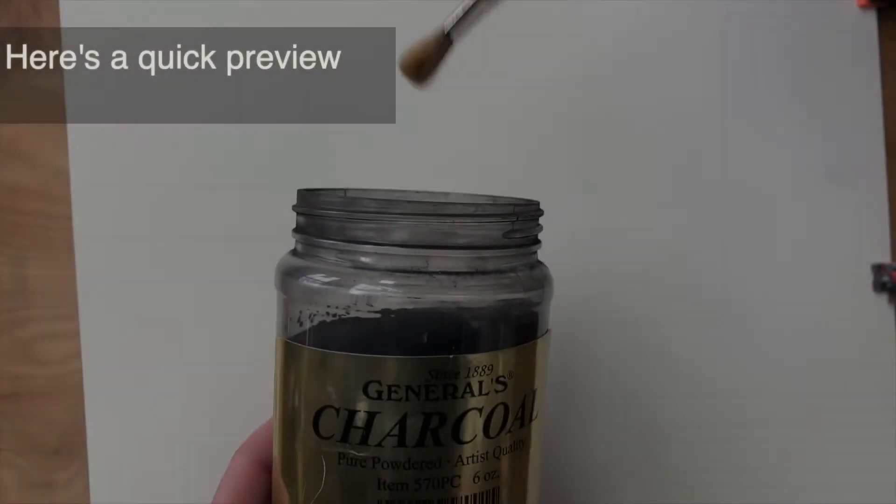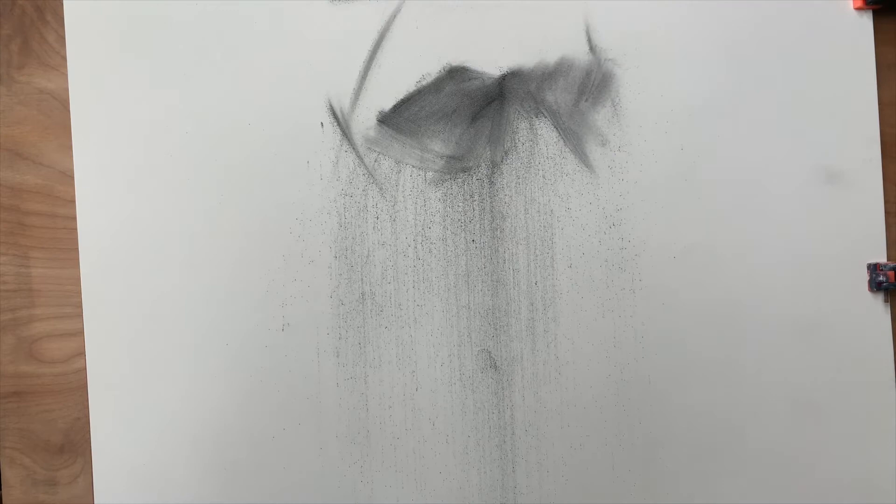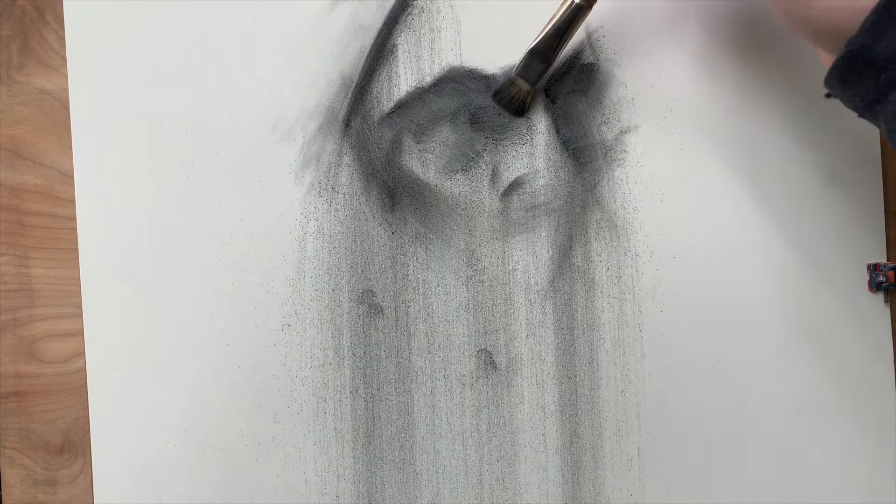Go right into my charcoal, get some on the brush like that, and I'm just gonna start to mass in my subject. I'll get some more charcoal — you can see that if I hold the brush on an angle like this, I can get a sharper line. I'm really just trying to mass in this general form and then I'm gonna go back and modify things.